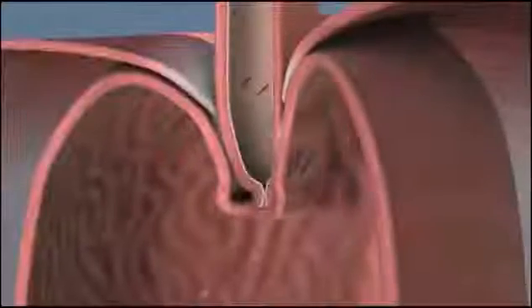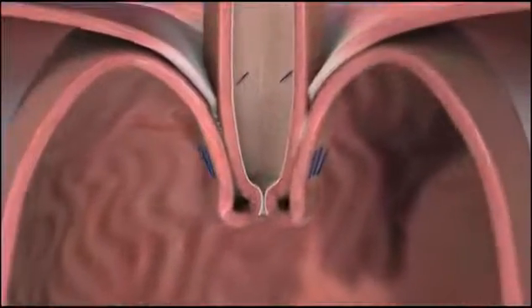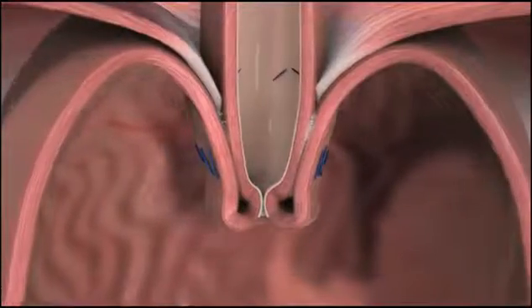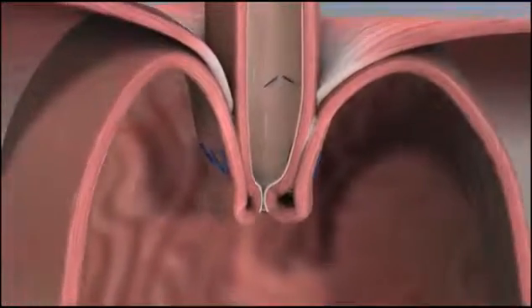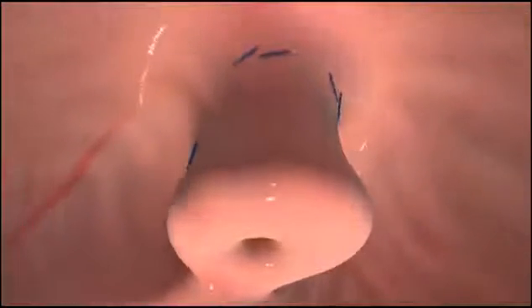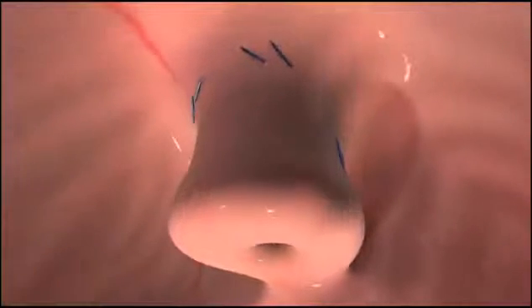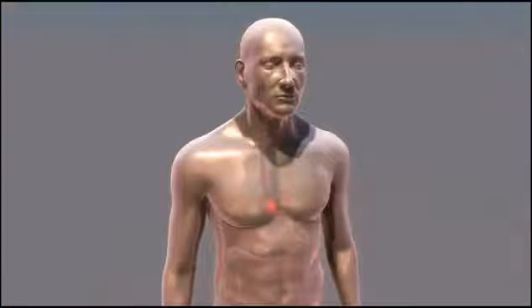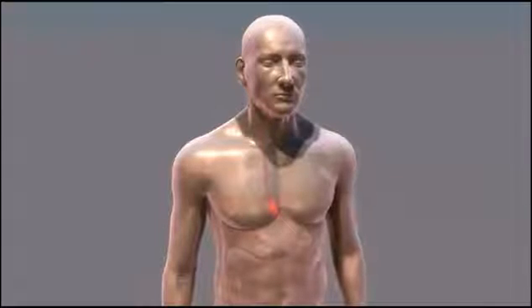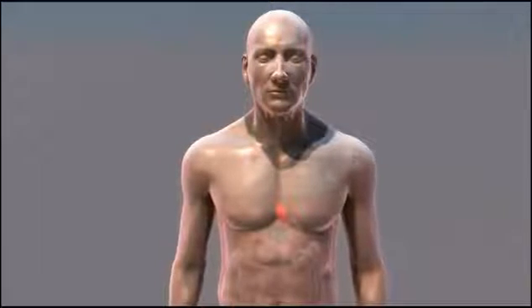TIF, Transaural Incisionless Fundaplication, is an incisionless surgical procedure that reconstructs the body's natural physical barrier to reflux. Inserted through the mouth, the EsophyX device is used to construct a durable anti-reflux valve, reestablishing a natural barrier to reflux. TIF is surgery without incisions or the complications associated with more invasive surgical procedures.